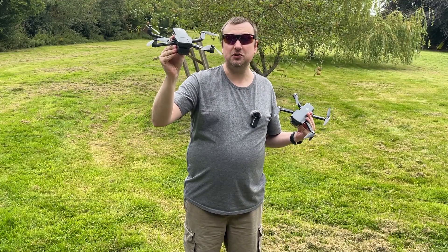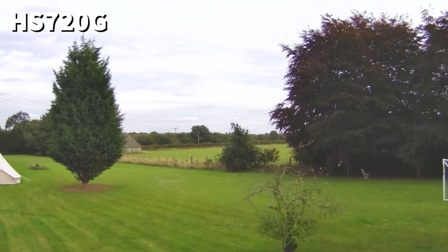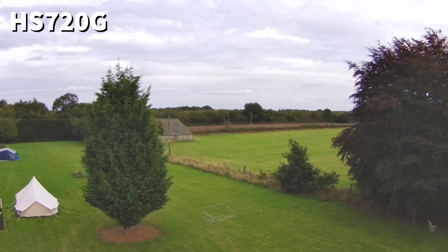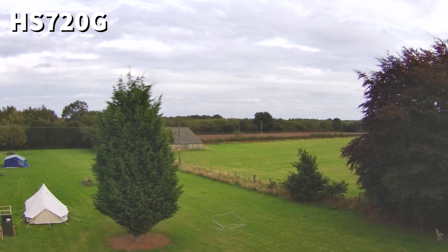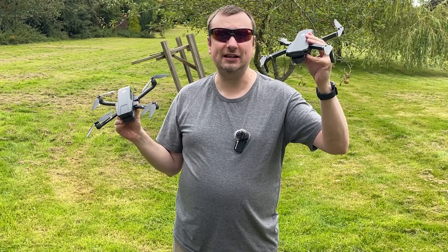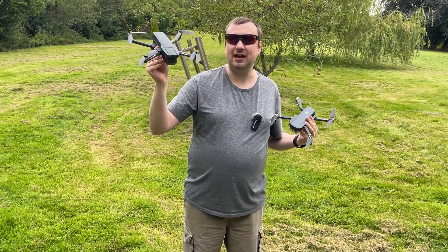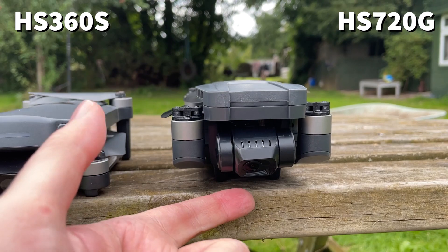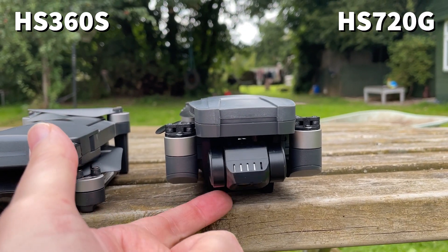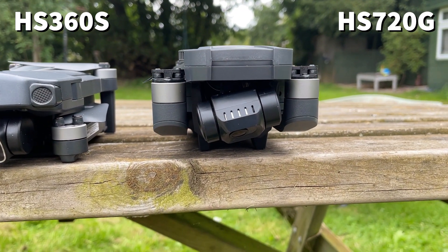The 720G does have superior optics. Both drones have 4K cameras, but with the 720G that 4K camera also supports up to 30fps recording, whereas the 360S only supports up to 4K 20fps recording. The 720G also has far superior image stabilisation thanks to the included two-axis gimbal. Unfortunately the 360S does not have any gimbal whatsoever, so you are going to be getting shaky footage.